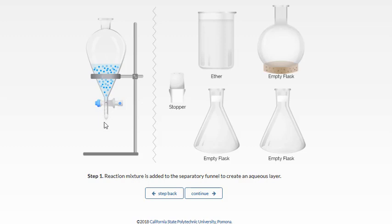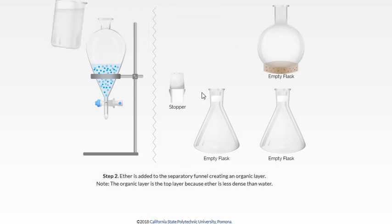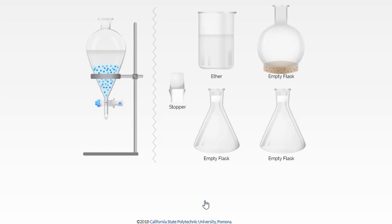It's really good practice to have a flask underneath just in case anything drips — sometimes your stopcock is loose and things might drip even though it's at the closed position. So we're going to add our aqueous layer, then take some pure ether and pour that in. That's going to create a top layer, and then we're going to mix the two layers.